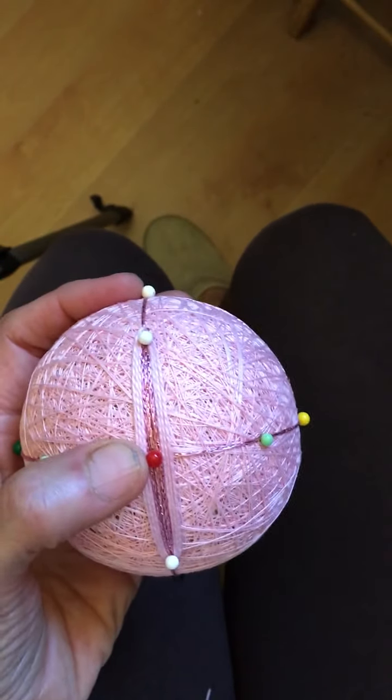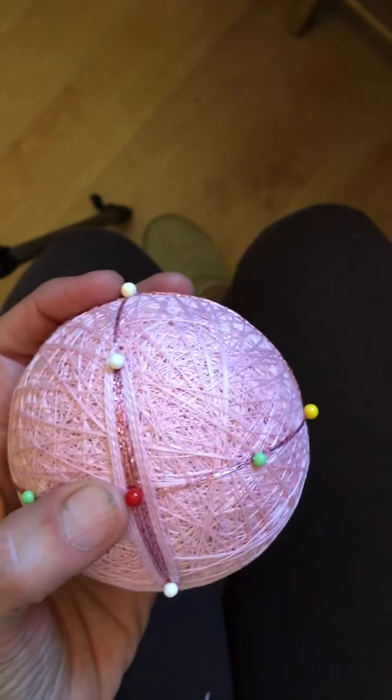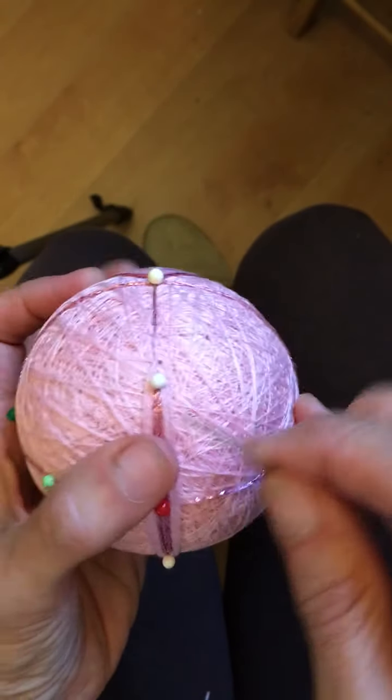I've put down the first couple of courses of thread here and then I had to change my thread. Now I need to add some more.